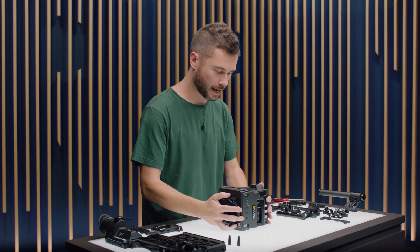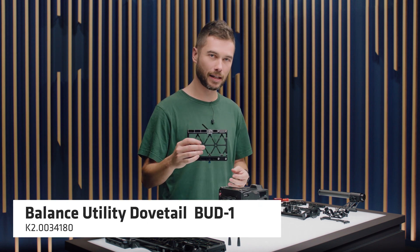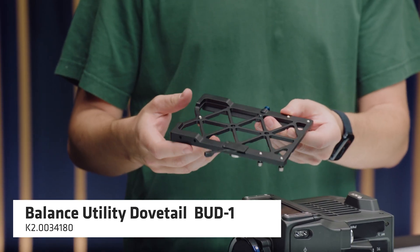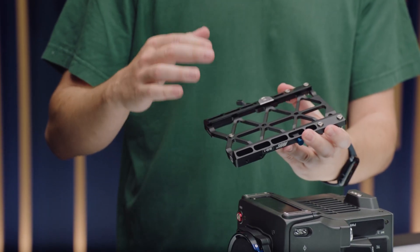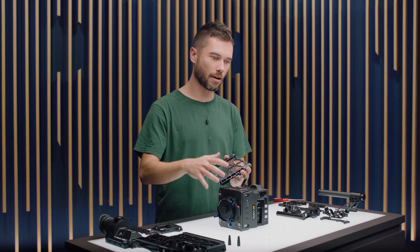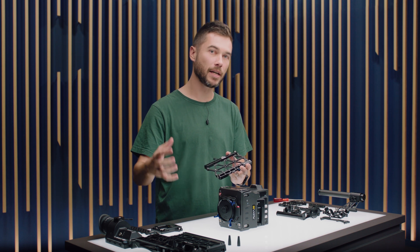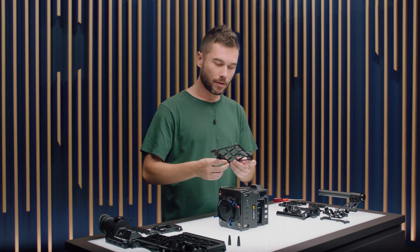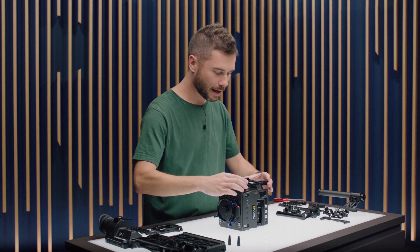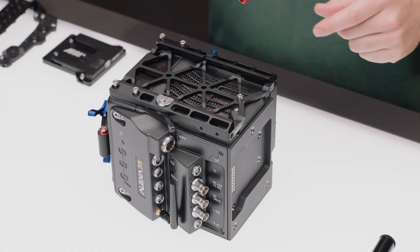We can turn the whole thing upside down and grab the BUD1. This is the Balance Utility Dovetail BUD1, and it's basically the plate we're going to leave on the Alexa 35 for pretty much every kind of rigging scenario. It has a much wider dovetail than the one you would find in, say, a Mini LF set, which means it's a little bit more stable side to side, and it attaches in five places instead of four.